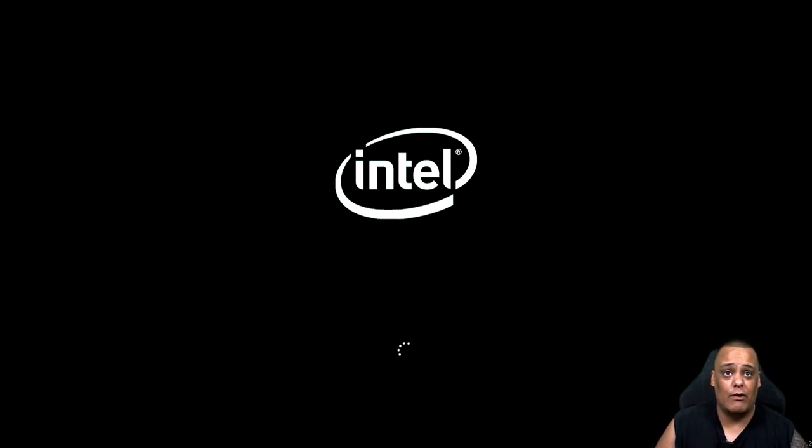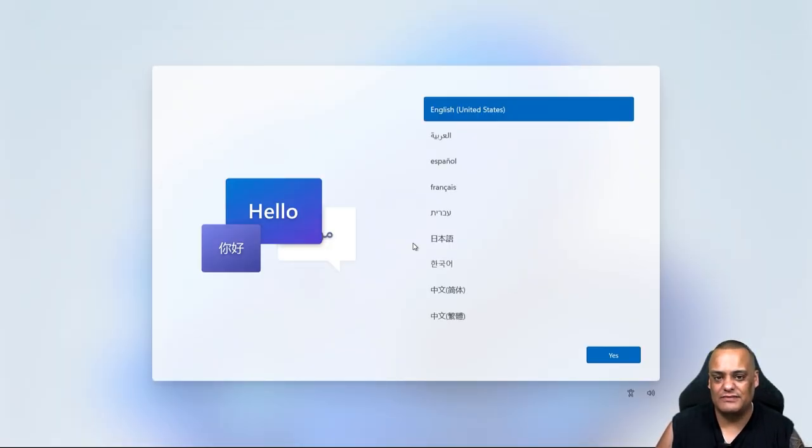When you first turn it on it shows the Intel logo. Since it's all SSD it should boot up pretty fast. Because this is the first time turning it on, it might go through initial setup prompts. So if you decide to buy this, you'll already know what steps to take. It booted up and takes you through the first-time Windows setup prompts.